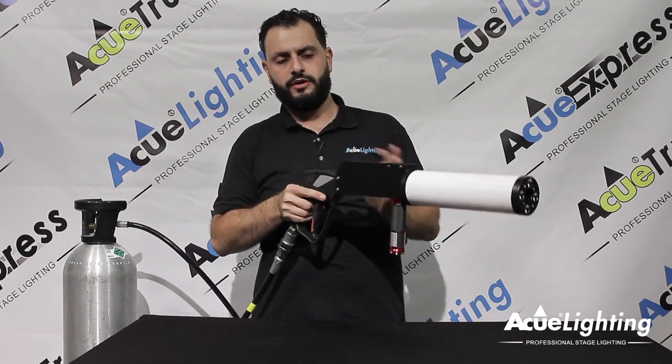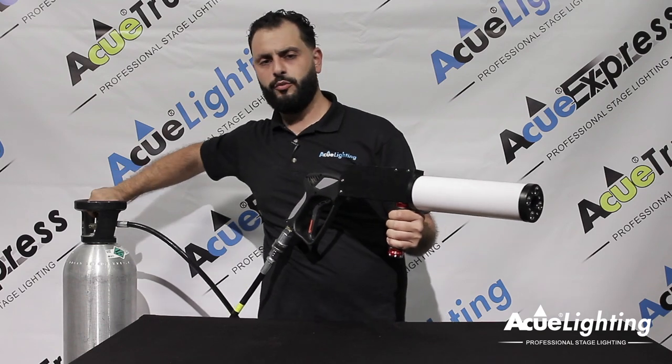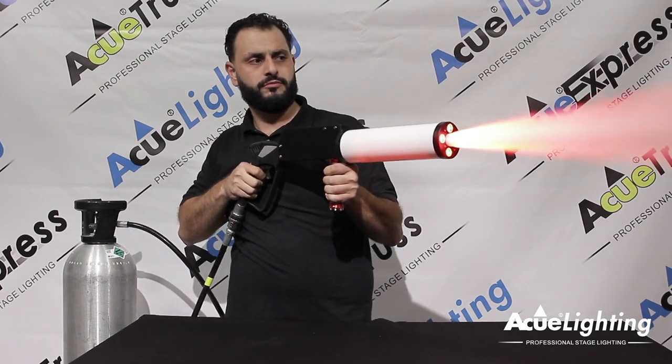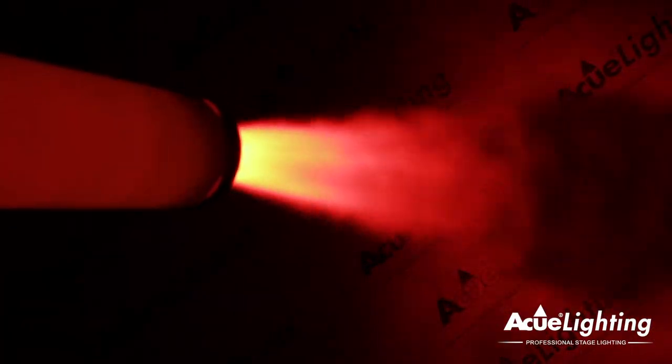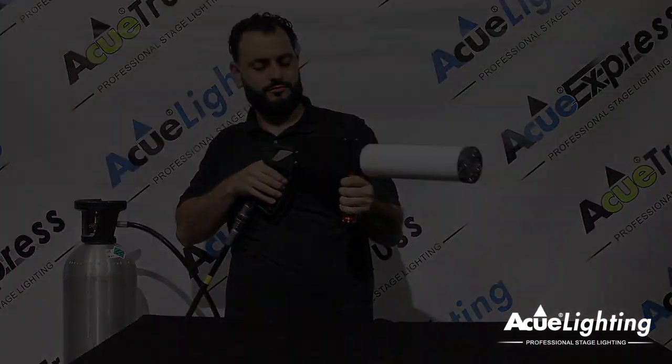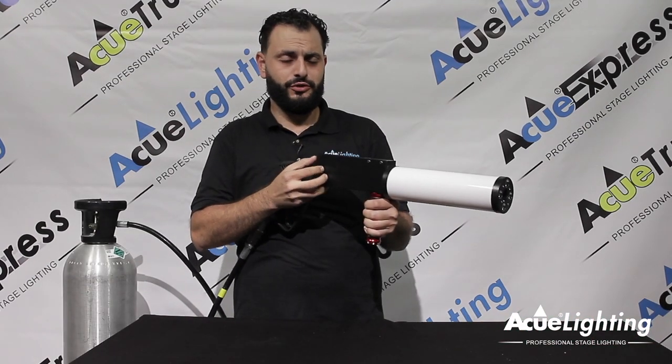Let's show it first on the red color. Go ahead and open up your tank, make sure there's no leaks. Show you under the green. Also show you on the blue.